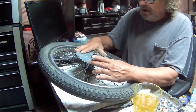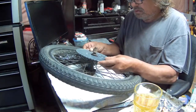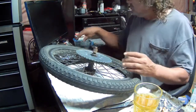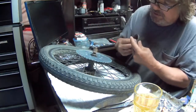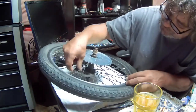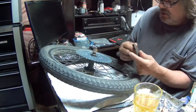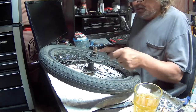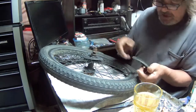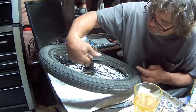On most wheels, the sides of the hole will automatically center the sprocket on the wheel axle. Now we need to get this inside, and one of the brackets should have been pre-sliced but it's not, so I'm gonna have to slice one to get it around the hub.